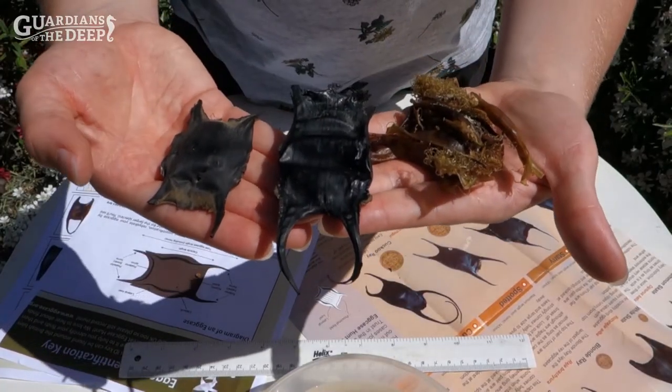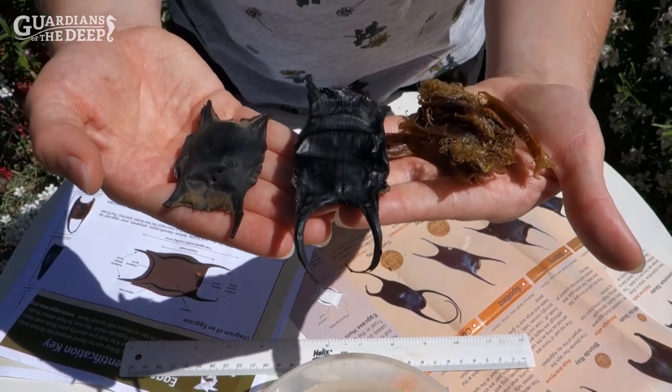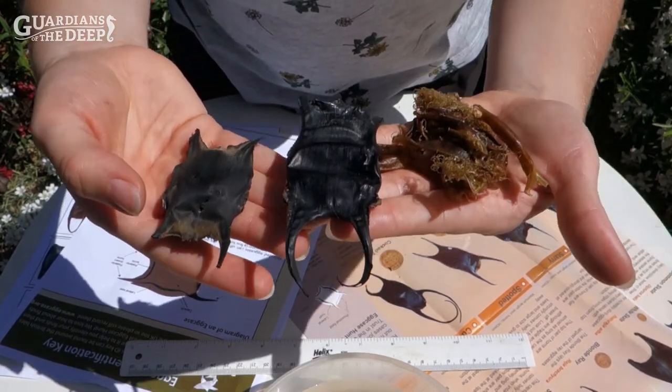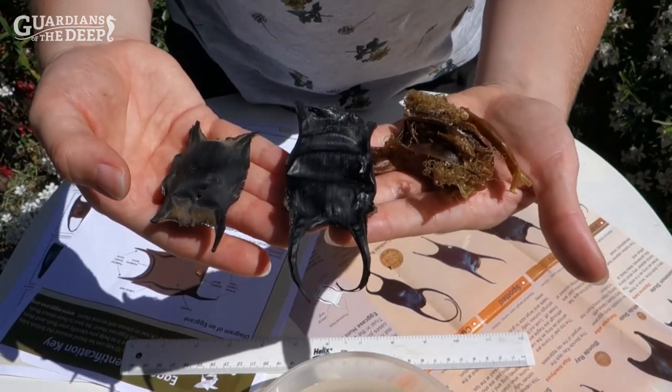Here you can see I have three different egg cases and they all vary slightly in appearance, but to be able to identify them correctly they need to be rehydrated. When they dry out like this they actually shrink in size, so that means we won't be able to measure them correctly.